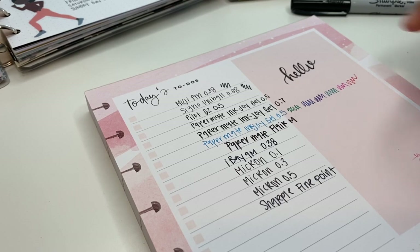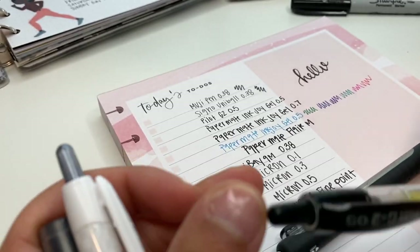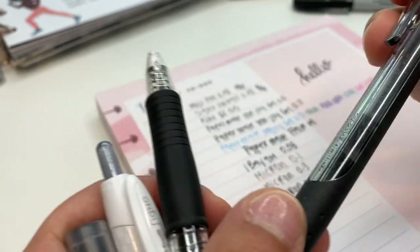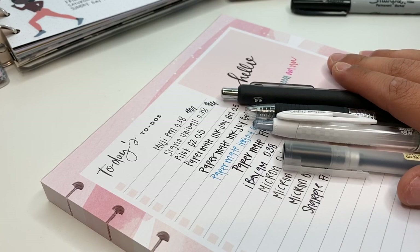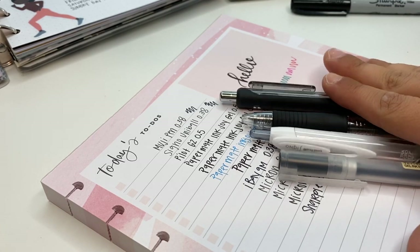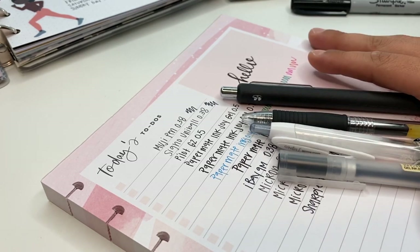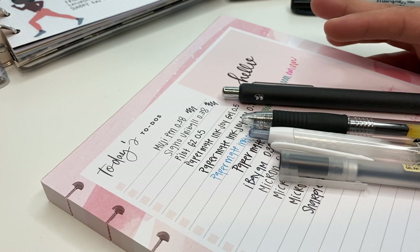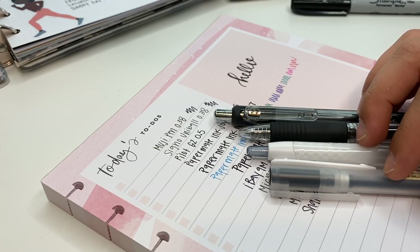So those are my favorite pens. The ones I highly recommend are the first four: the Muji pen, the Signo Uni-ball, the Pilot G2 0.5, and the Papermate Inkjoy Gel 0.5. Those are my top favorite pens. I do have a bunch of other pens but I can't recommend them, that's why they're not in this video. I love these ones and use them quite often. If you guys have any questions please ask down in the comments, and let me know which pens you love - from this collection or any others you want me to try. Make sure you subscribe, come hang out with me on Instagram, and I'll see y'all in the next video.